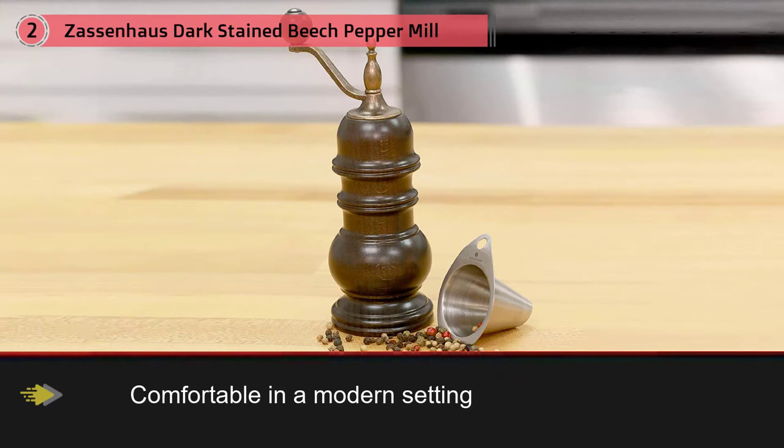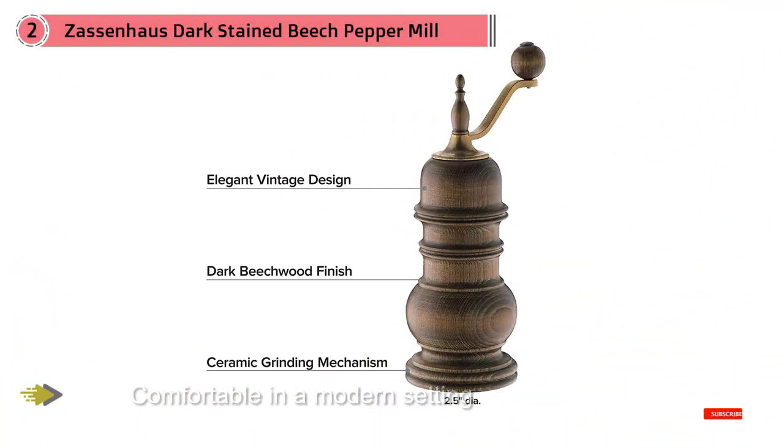It's made from solid beech wood, lathe-turned, and operates with a metal crank. Inside it has a very modern ceramic grinding mechanism that's guaranteed for 25 years. This grinder has six positions to adjust the grinding coarseness.